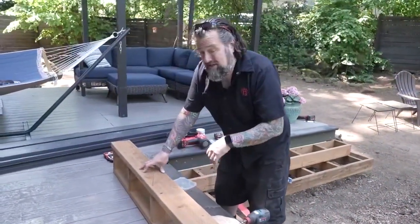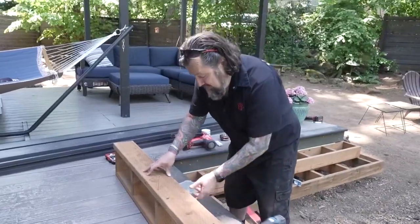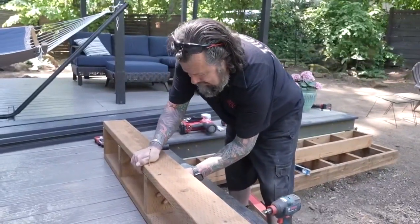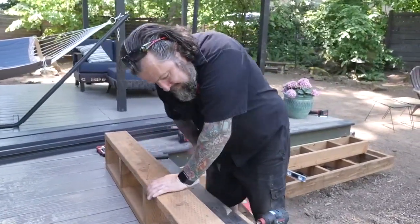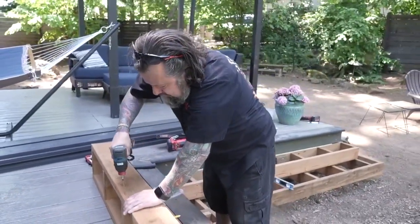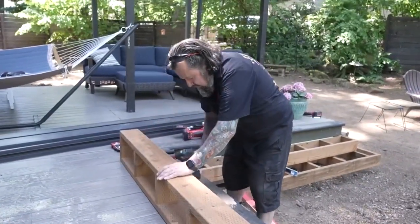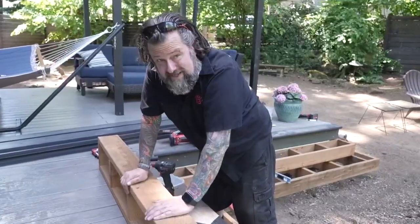Pressure-treated wood always likes to move around a little bit because it's always wet when you get it, so it can have a little bit of a twist to it. An easy way to fix that is just to push it around until it's flush, then sink the screw in and you're good to go. That way you've got something nice and square to fasten the decking to.